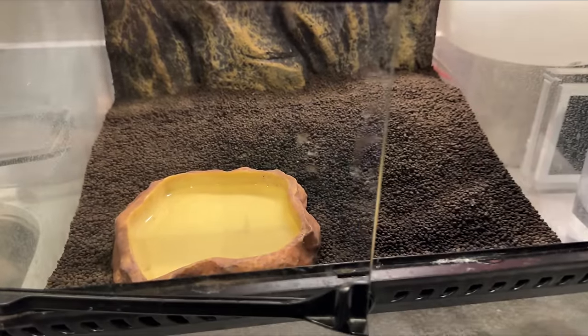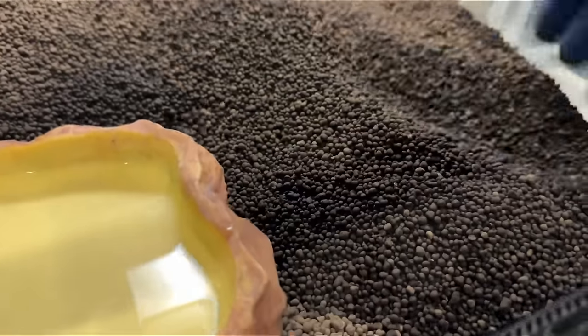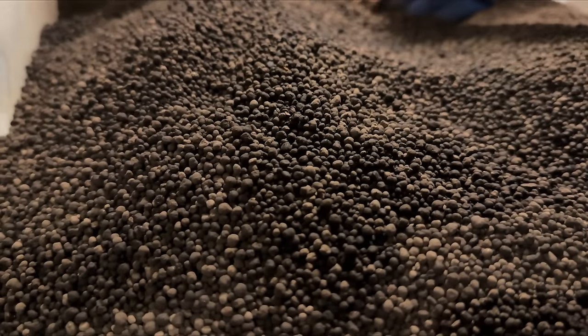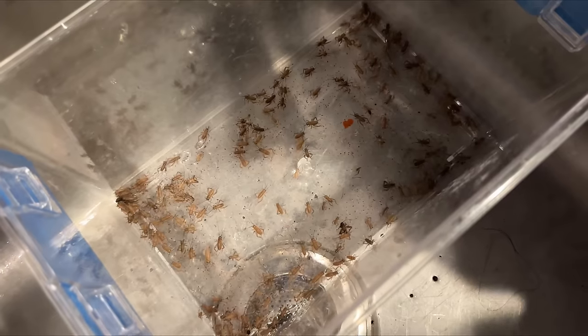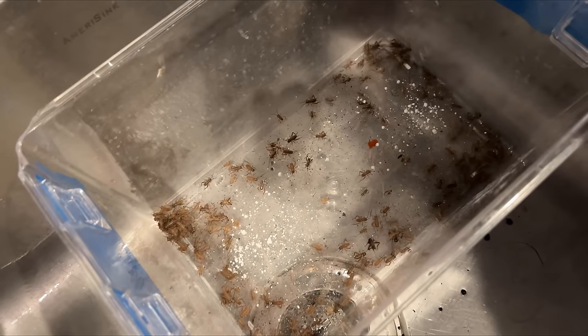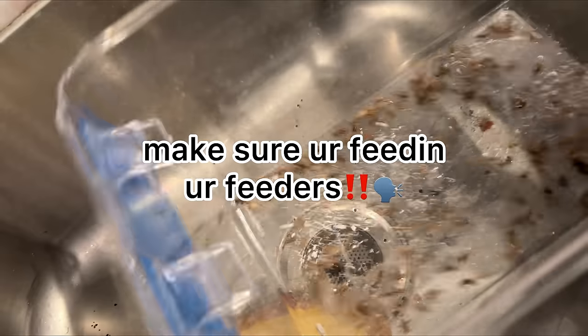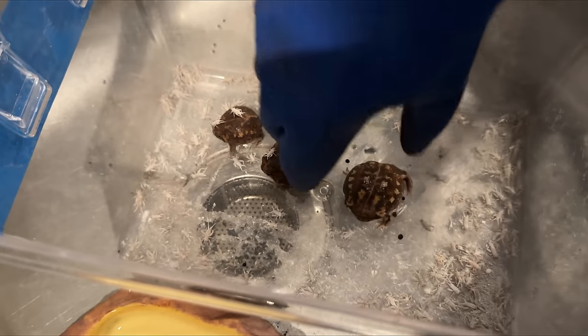So in here it's time to feed the rain frogs — we have to dig for them though. I found Linguine! There he is, the biggest one. In this container I have crickets. I'm just going to put some calcium on them. I've been gut loading them now for a couple of days, so they're all ready to go. Have fun, buddy.